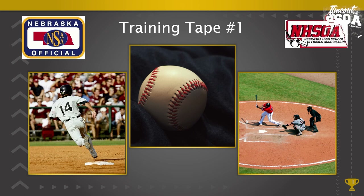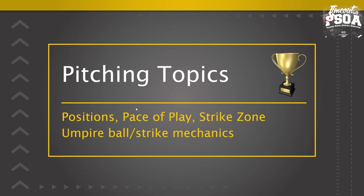Thank you for joining us today for training tape number one. Our goal this year during the spring season is to release one training tape a week focusing on high school baseball rules situations and mechanics. Today's training tape will be on pitching topics: pitching positions, pace of play in high school, strike zone, and umpire ball and strike mechanics.